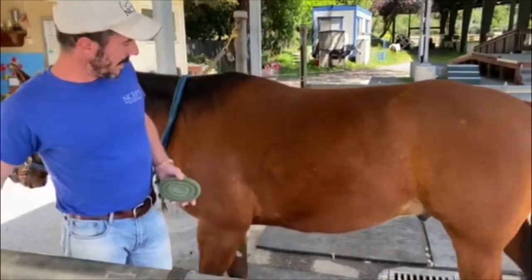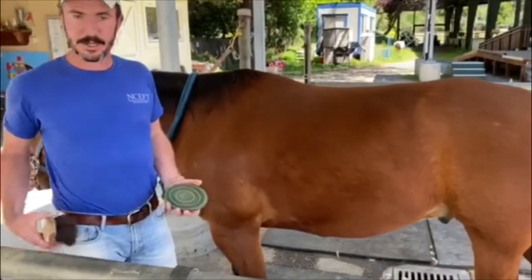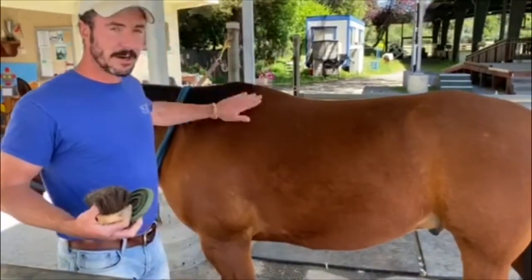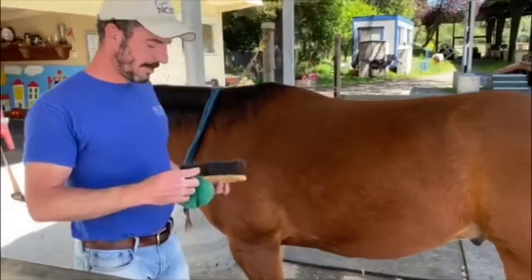He probably rolled last night. And then once we get the dirt loosened up, we'll use our brushes and brush it off of him, and then we'll make sure to clean his feet out. It's always really important.